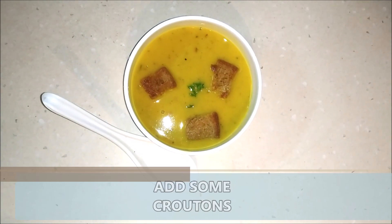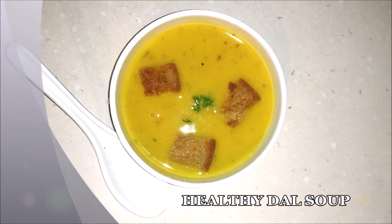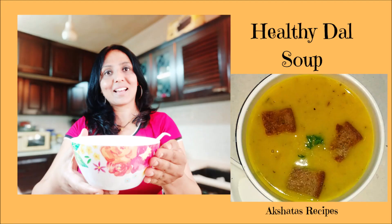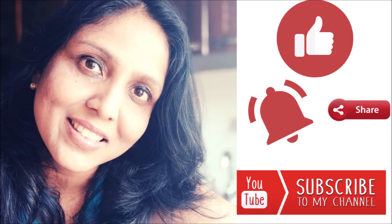This is a complete meal, friends. You can have as many bowls as you want until you're nice and full. I hope you like today's healthy dal soup recipe — please try it out, and if you do, let me know in the comments what other vegetables or ingredients you added. I love hearing from all of you and getting tips on how you make your dishes. And don't forget to subscribe to my channel — I need just a few more subscribers to reach the 4k mark, so please hit the red subscribe button.